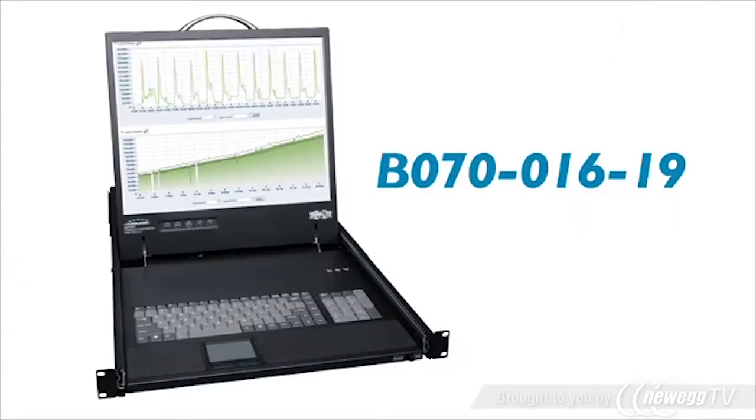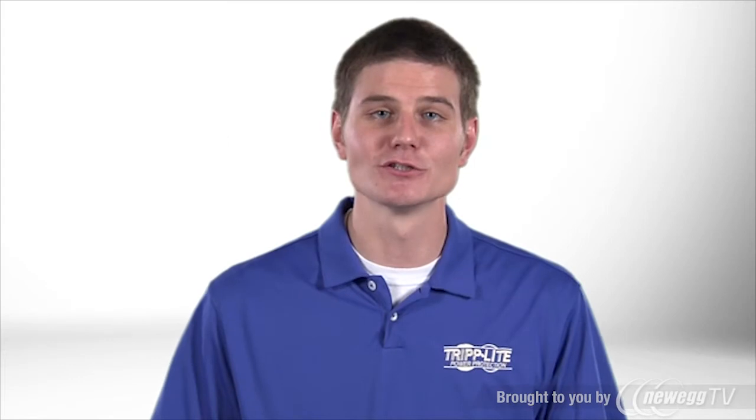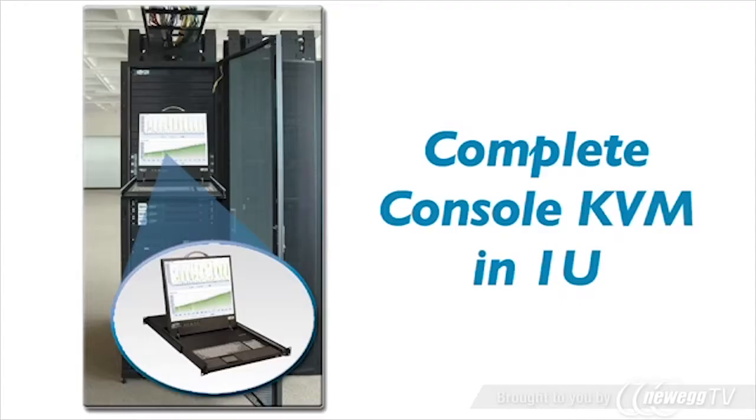TripLite's B070-016-19 console KVM allows you to control multiple servers from a single console. A full-size keyboard, touchpad, fold-away 19-inch color LCD, and 16-port KVM switch are all combined in a space-saving 1U rack housing.